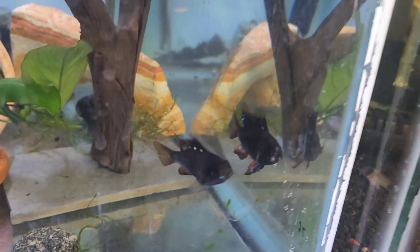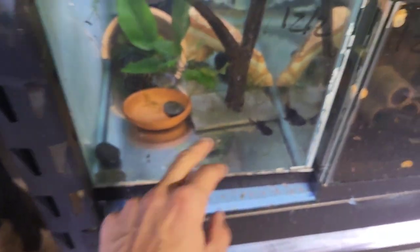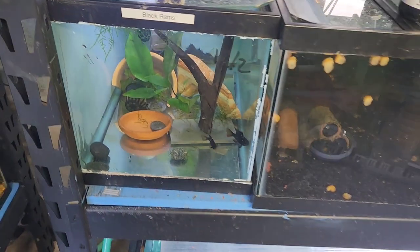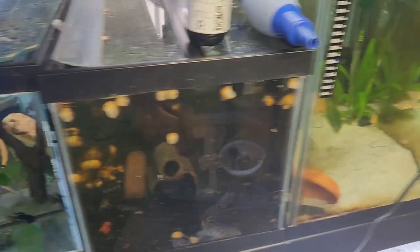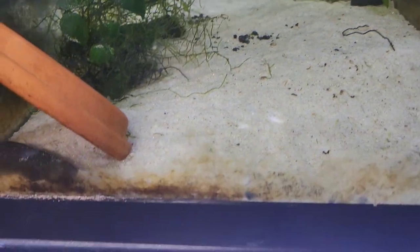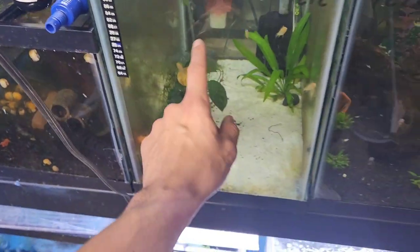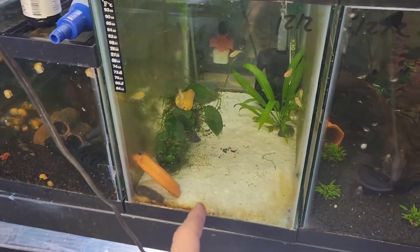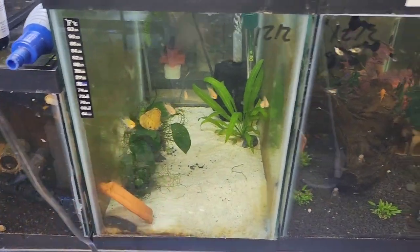There's another pair of these guys, but these guys have always been finicky. They haven't laid eggs in a while. I think what I'm going to do is I'm going to go to the pool store and get sand and try the sand and see if that helps. They laid eggs once, but I have two male golden lasers. I think I'm going to take them out and see if they do better.